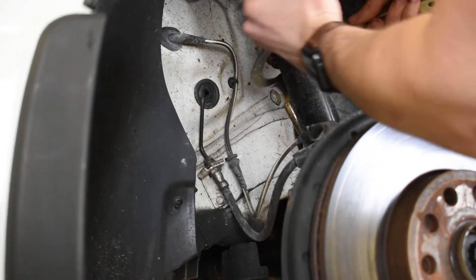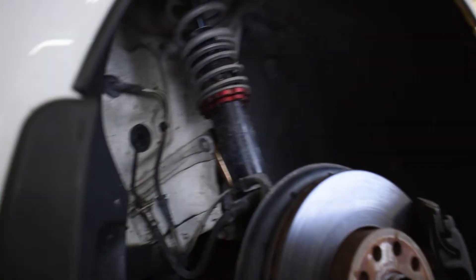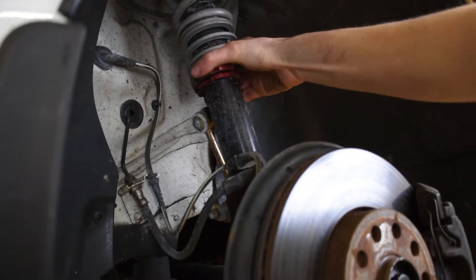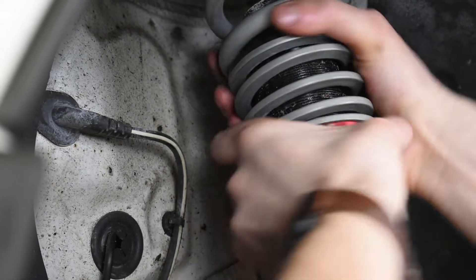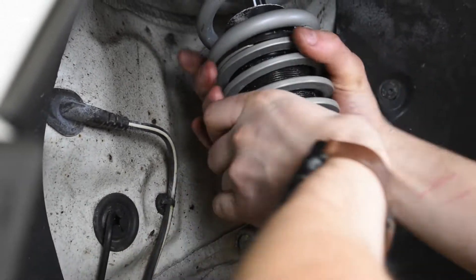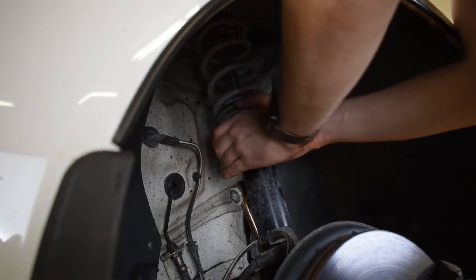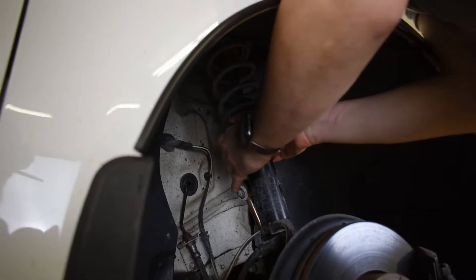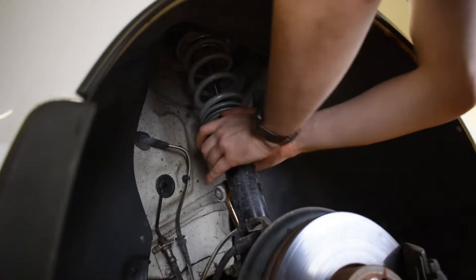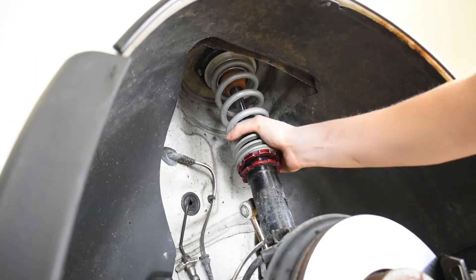Now on to the fronts. The fronts are much, much easier. They can be adjusted by unlocking the threaded collar, then spinning the perch all the way up. Raising this perch just increases the overall length of the coilover and therefore increases the ride height. When the perch is in the desired position, we lock that in place with the collar. Now it's just trial and error, making minor adjustments and measuring between the fronts and the rears, adjusting the fronts to match the rears now that we've got the rear suspension all buttoned up.